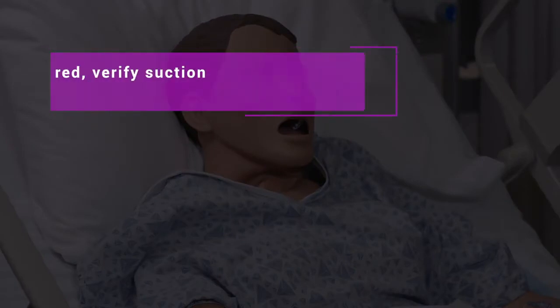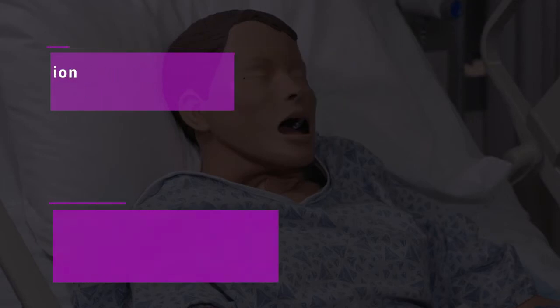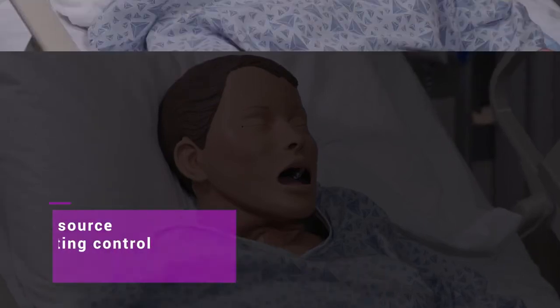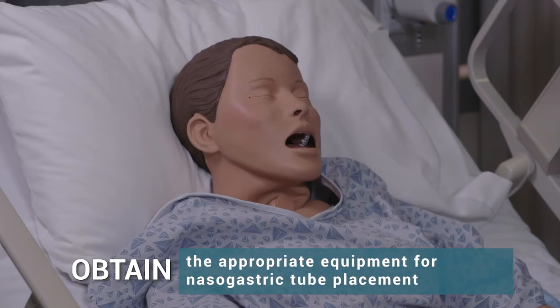If suction is ordered, verify suction source at this time. Connect suction tube to source of negative pressure, setting control per physician's order. Obtain the appropriate equipment for nasogastric tube placement.